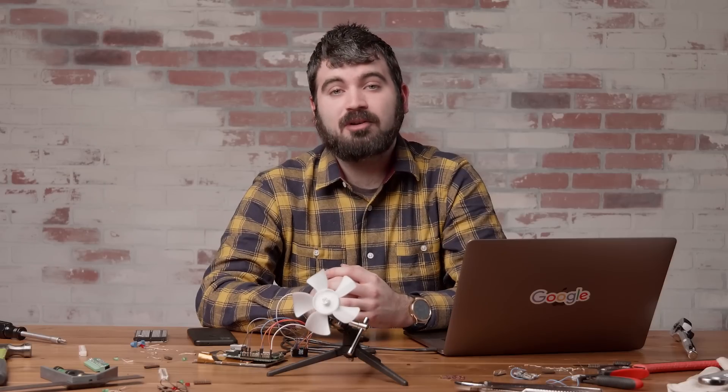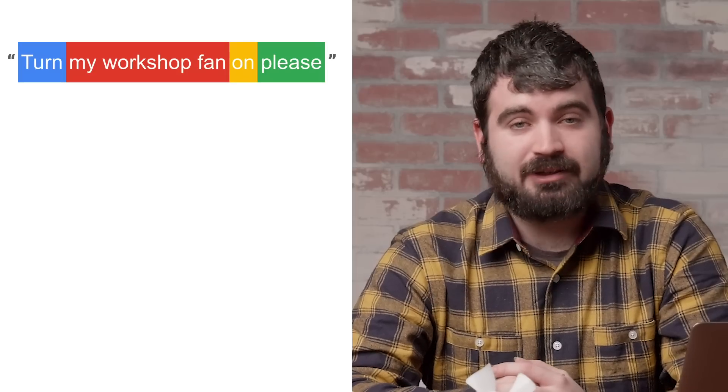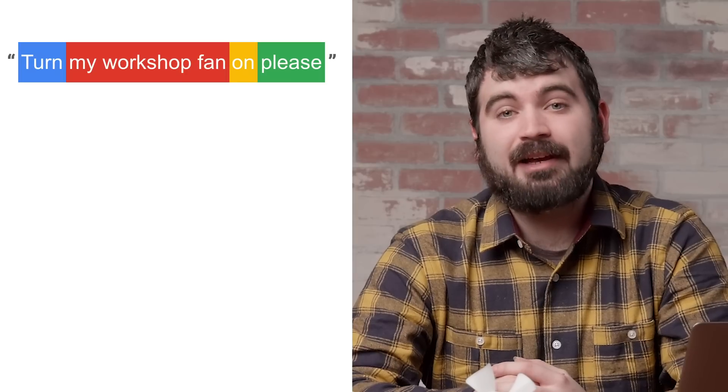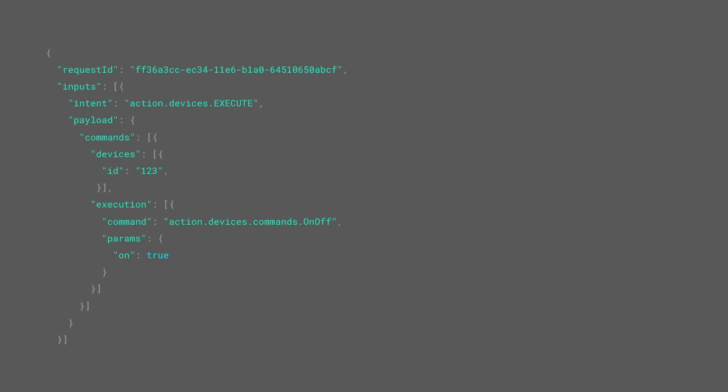You don't write your own grammars, nor build a conversational app. When users say 'turn my workshop fan on, please,' the Google Assistant processes your command. The Home Graph understands that you have a fan in your workshop and that it can turn on and off. Then the Google Assistant will turn that into a structured JSON payload that it sends to your webhook for processing.